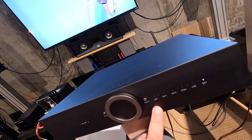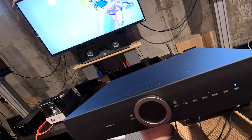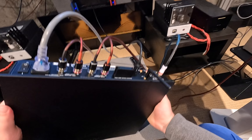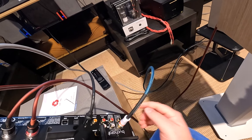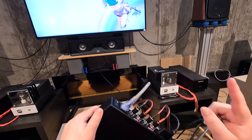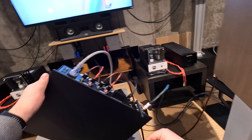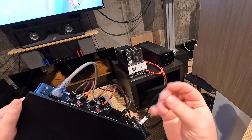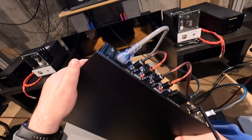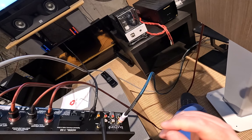Here are your inputs: Line, Optical 1, Optical 2, Coaxial, USB, and Bluetooth — we're currently on Bluetooth from my phone. The volume is analog internally: it's switching analog even though it's a digital knob and digital remote. Book Art is big on keeping the volume control analog.